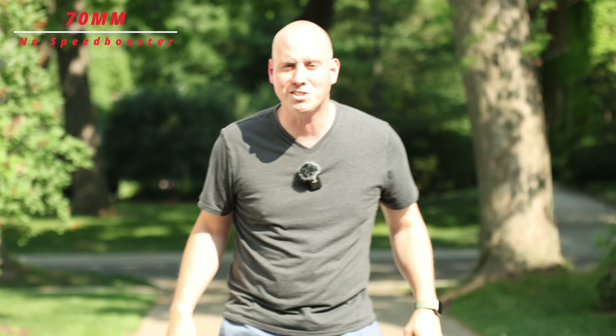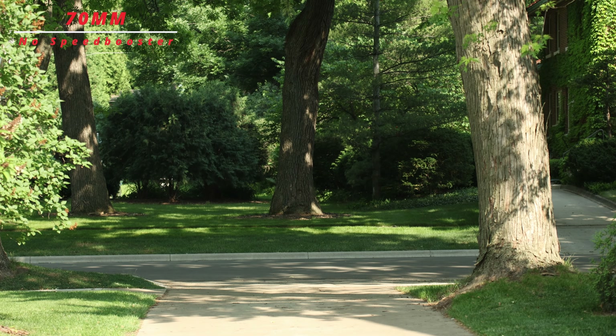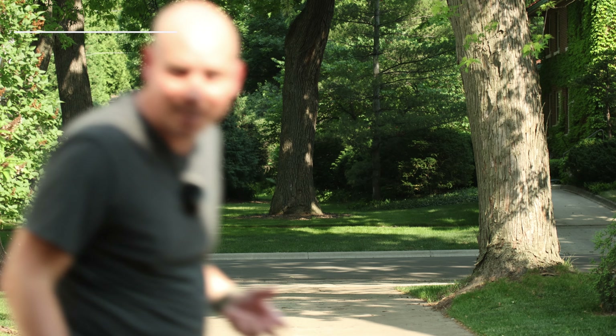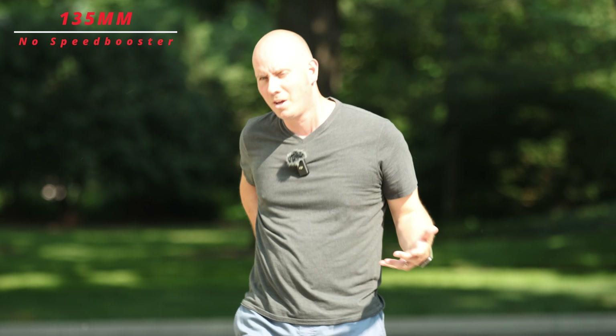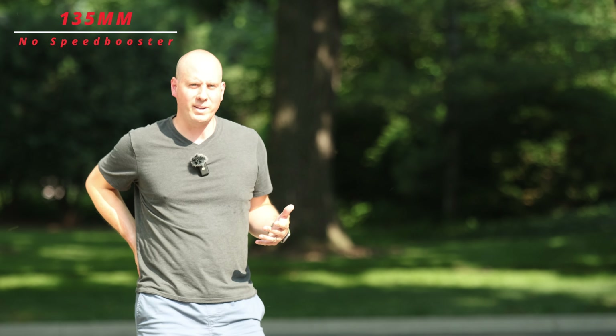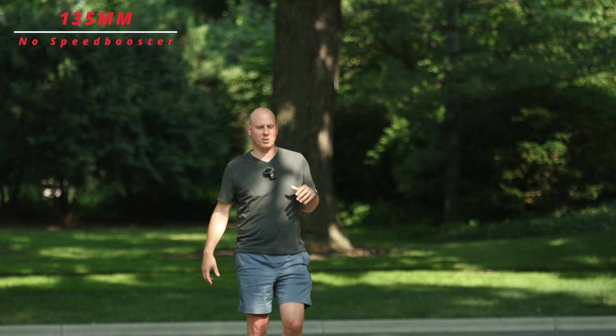Disclaimer: this isn't scientific by any means. This is just very objective, everyday use, so you make the decision on if this is the kind of look you like. Okay, 135 millimeters. The crop is 1.6. I'm going to back up a little bit more because this has more of a punch than with the speed booster.